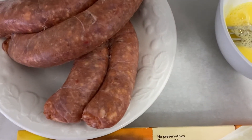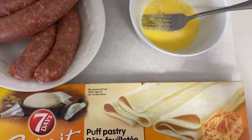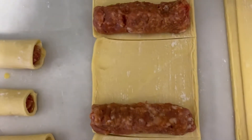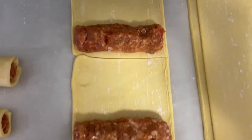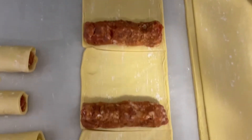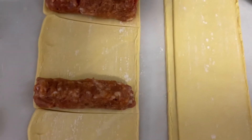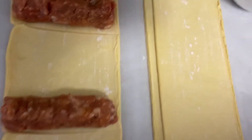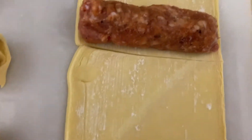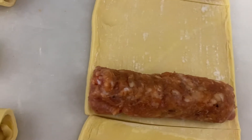I went ahead and cut the puff pastry strips in three — you can cut it into any size depending on how big or small you want your sausage rolls. I just went ahead and laid the sausages down on the pre-cut pastry, and I'm going to wipe some egg wash on the edges, which will make the puff pastry stick once we roll the sausage rolls.